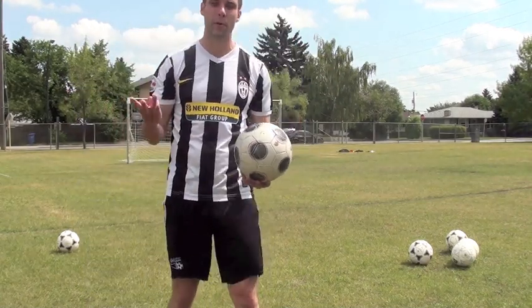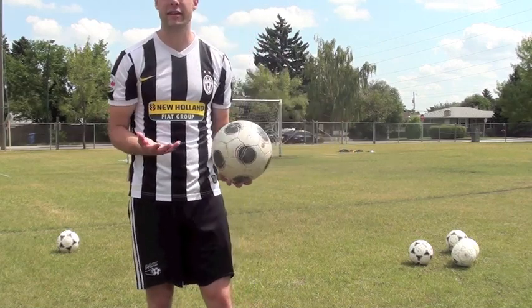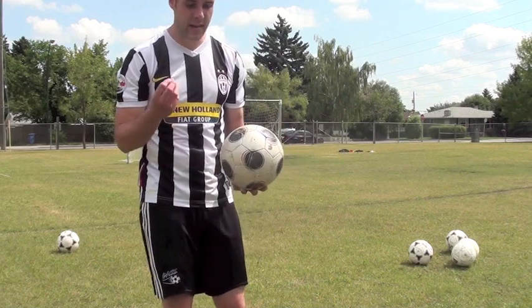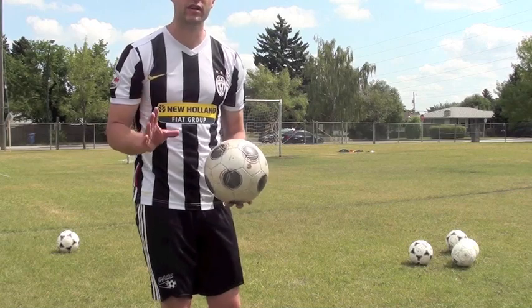So those are the three things you want to think about. The best way to improve your ability to curve the ball is obviously practice. The more repetitions you get, the better you get. Just remember to analyze every single shot — what did you do wrong, what did you do right, and what do you need to do next time?